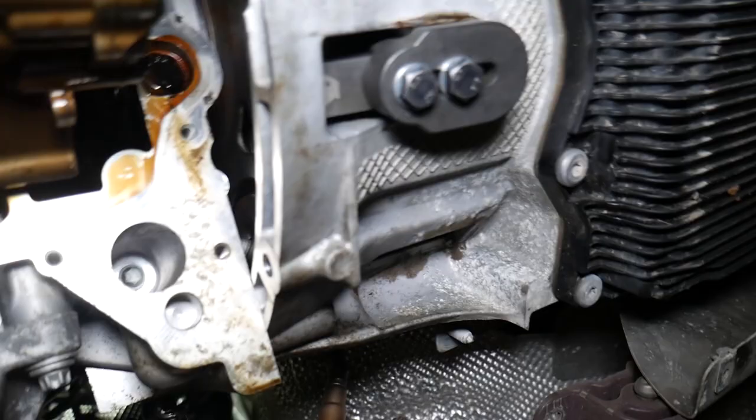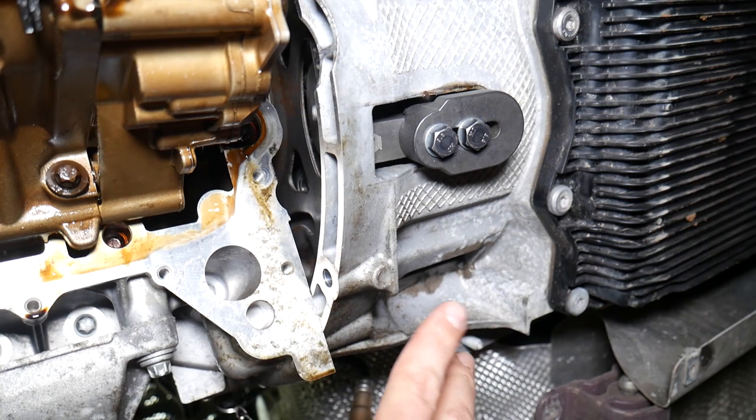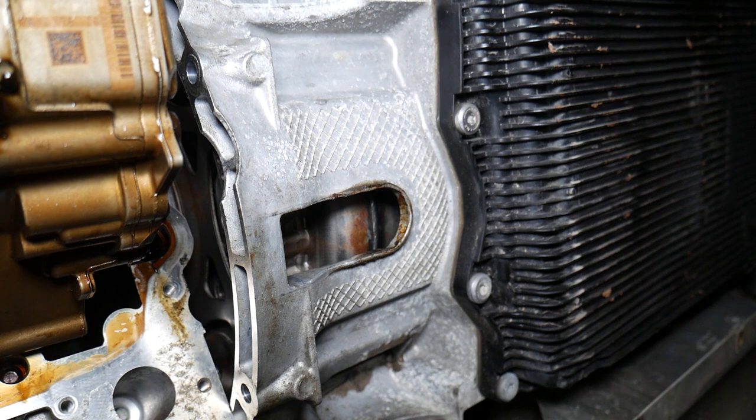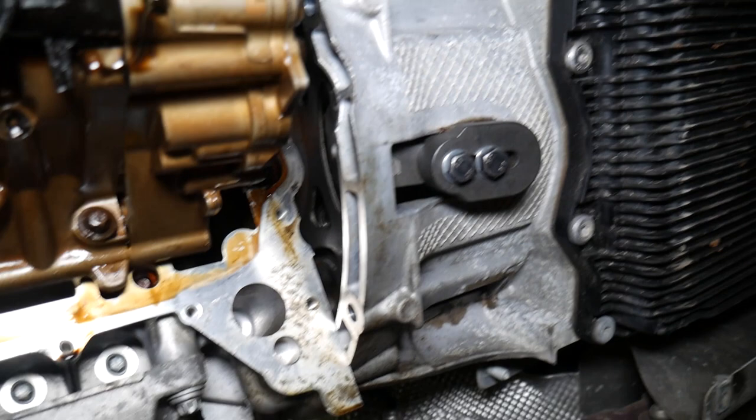I'm going underneath the car now. Right there — perfect. This is your timing pin. People do things in two different ways and I'm going to explain that. This is a special tool. You have to remove that cover, and once you remove that cover, you can go ahead and install that tool. This is the flywheel holder tool — adjust it, install it when the engine is at TDC.